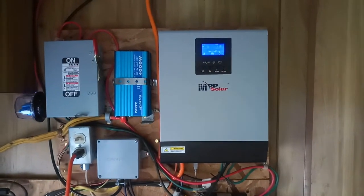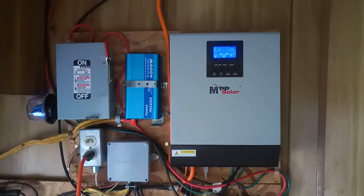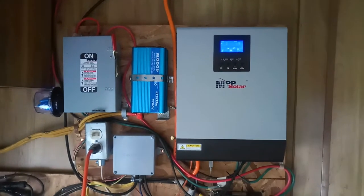This is the positive to this inverter. It's really great. I highly recommend it. Thanks for watching.